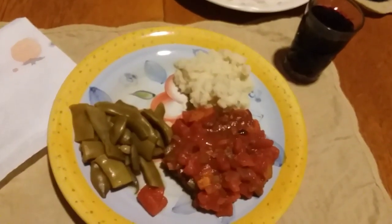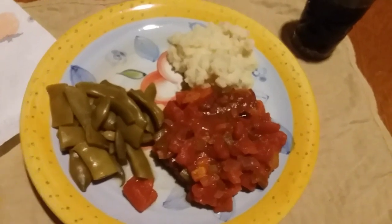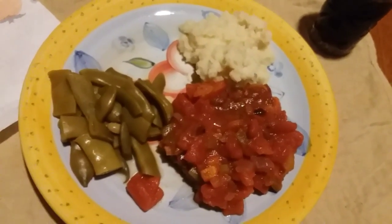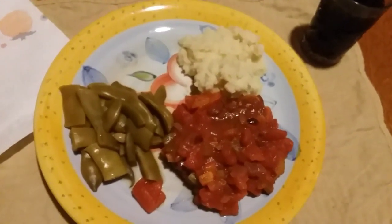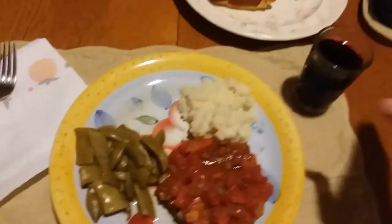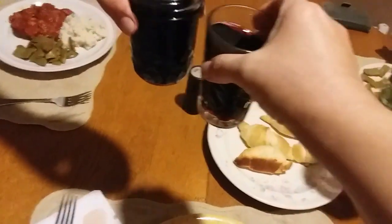For dinner tonight on Sunday — it's Sunday — it's Swissless steakless Swiss steak night. We have Swiss steak, mashed potatoes, Italian green beans, and crescent rolls to go with them. Happy Sunday, everyone!